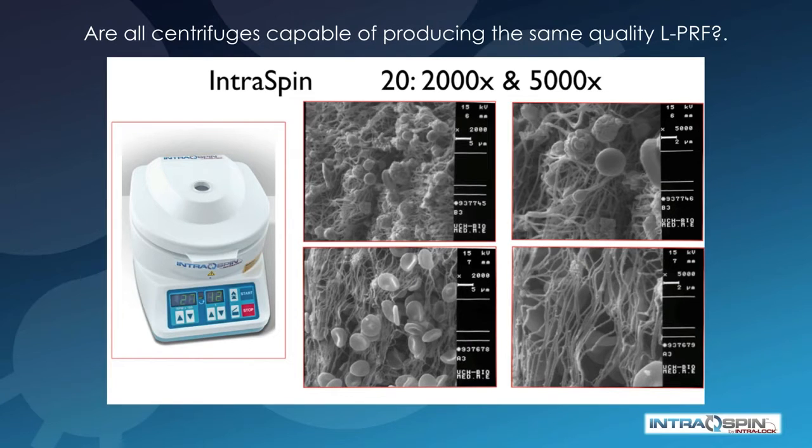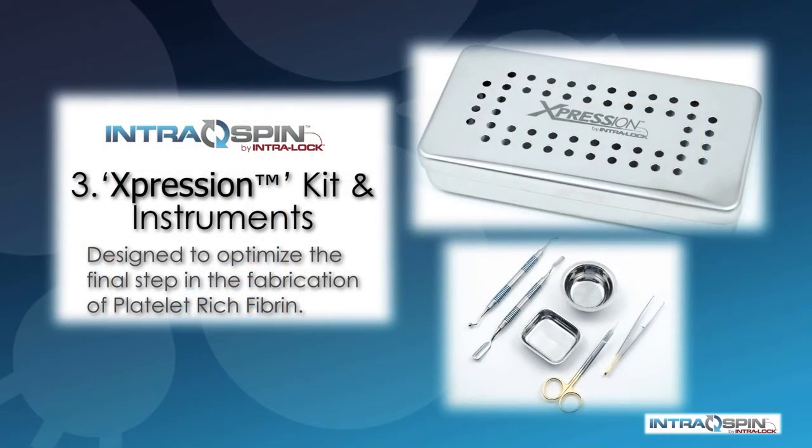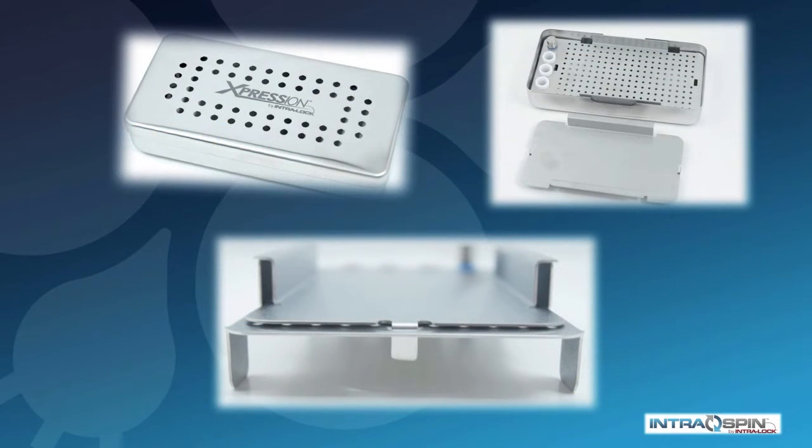This is important because biologic efficacy is directly related to the number of vital cells. Finally, the heart of the IntraSpin system is the expression box and the instrumentation kit, designed to optimize the final step in the fabrication of PRF. The compression plate in this box guarantees that you will end up with membranes of a consistent thickness.